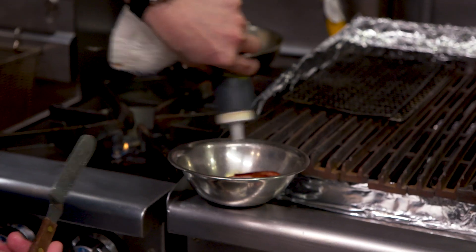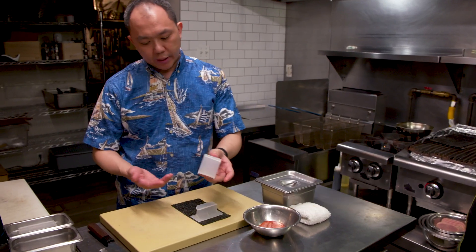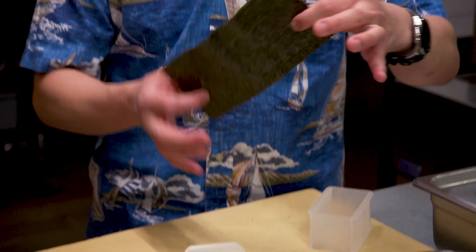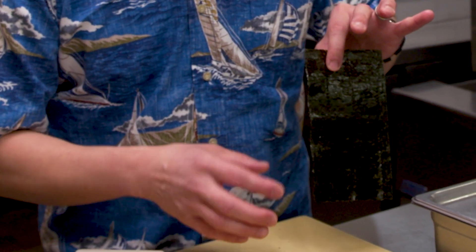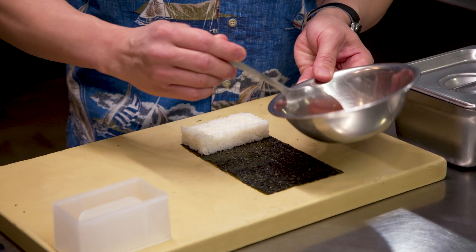We season our Spam with soy sauce and kombu. We have this mold — you can buy them anywhere. We use a half-sheet of toasted nori. My father-in-law was a sushi chef his whole life, so he taught me certain things. When you go to the supermarket and buy generic nori, he said he usually just looks for the darkest one. This is just plain steamed rice on the very bottom of the mold, and then we baste the Spam with the soy sauce.